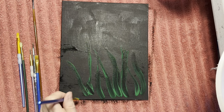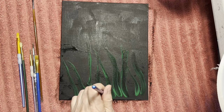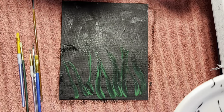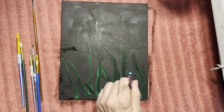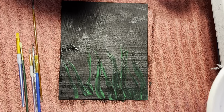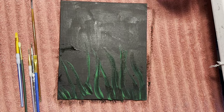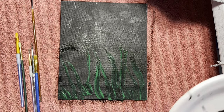You can see, you just kind of drag the paint brush along. Aslan, get down! He says, 'I want to see what you're doing.' I'm not sure if I'm going to like this black background — I might end up having to use my thicker paint. We'll see in just a few minutes.